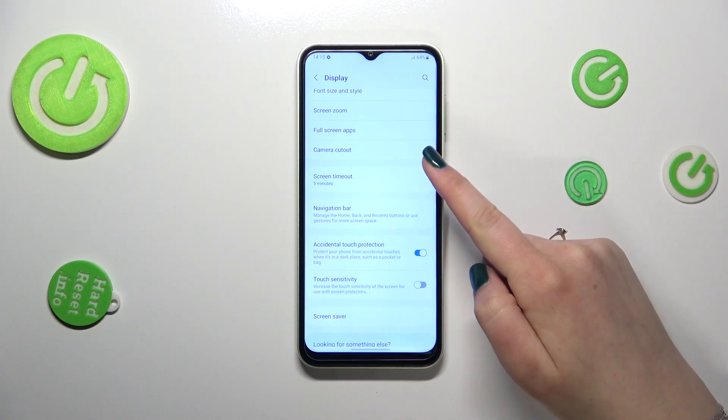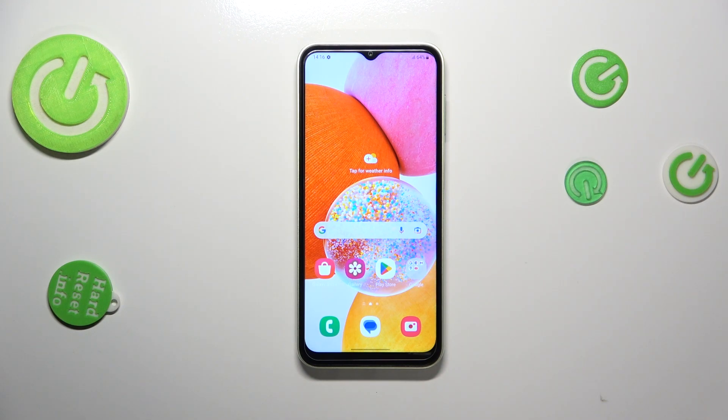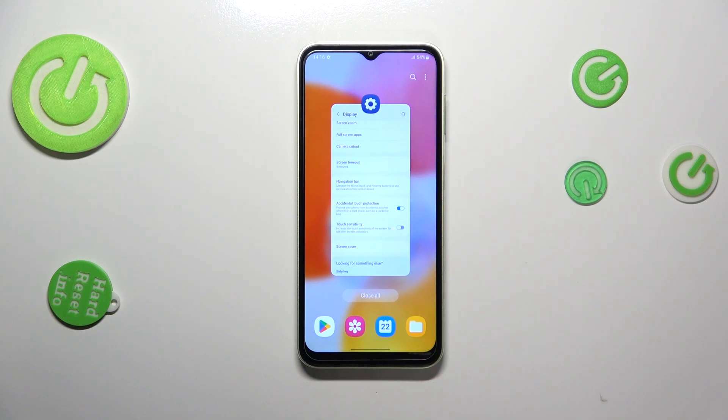If you want to get back directly to the home page, all you have to do is swipe your finger from the bottom to the center of your device. Do it fast and it should be a short move — and here we've got the home page. In order to open Recents, the same movement but a longer one — hold your finger here, and after releasing, here you've got the Recents.